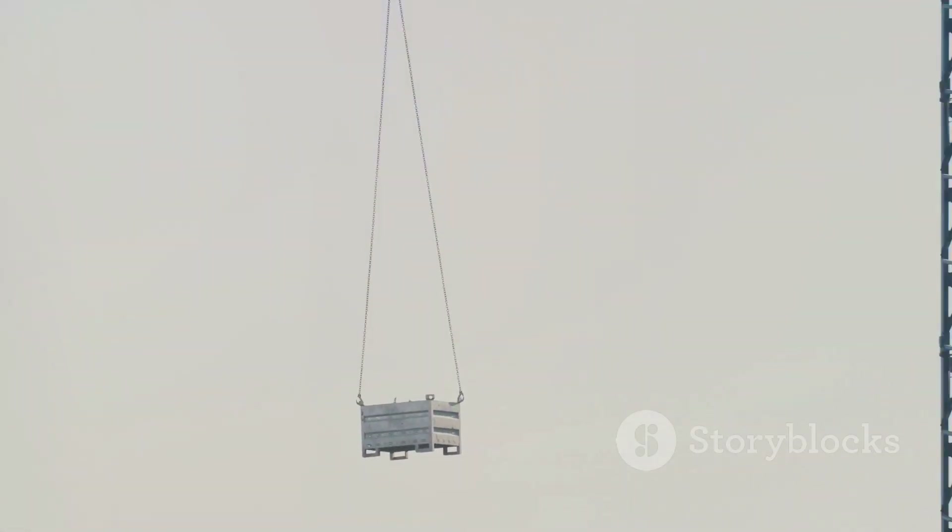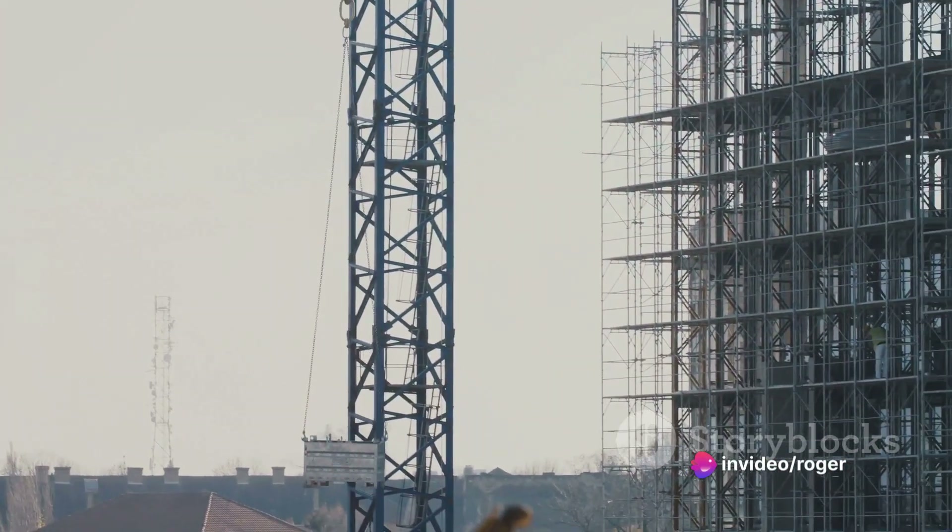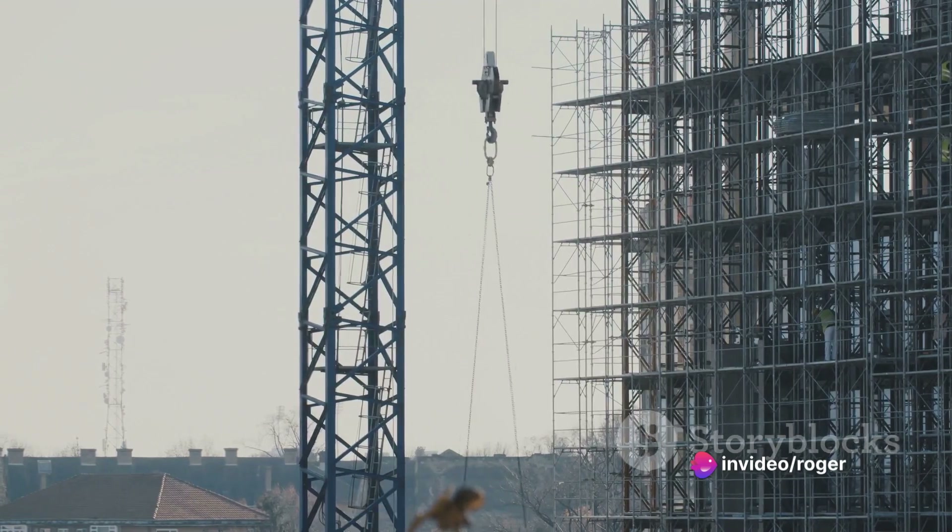Step 4: Rig the load. Attach the load to the crane using the appropriate rigging equipment. Ensure that the load is secure and balanced.